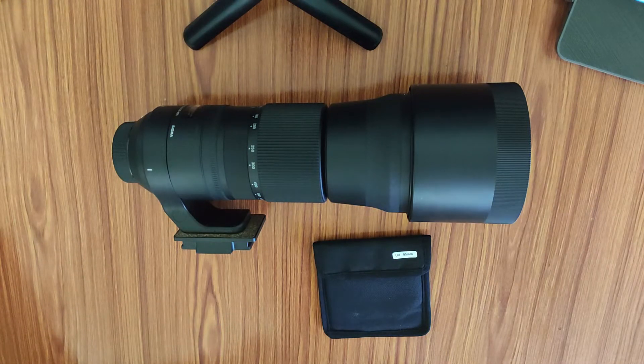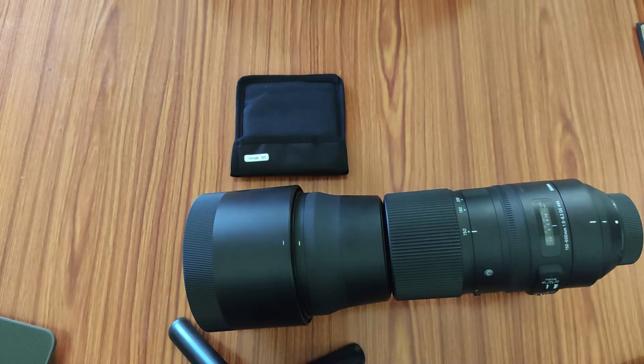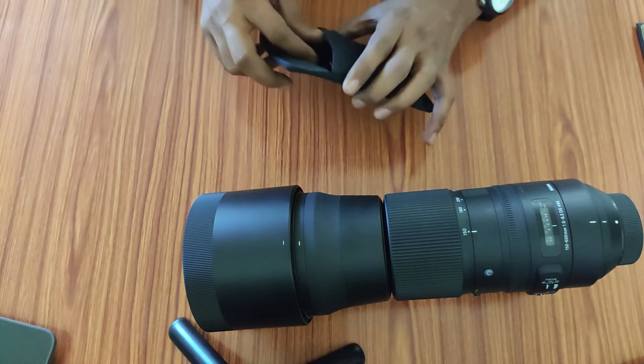Hello everyone, in today's video we are going to talk about the best UV filter available in the market for the Sigma 150-600mm contemporary lens, the best UV filter at the cheapest rate. We are going to talk about the benefits of using the filter, the price, and the website where I got this. If you haven't subscribed to my YouTube channel yet, just go and hit the subscribe button.